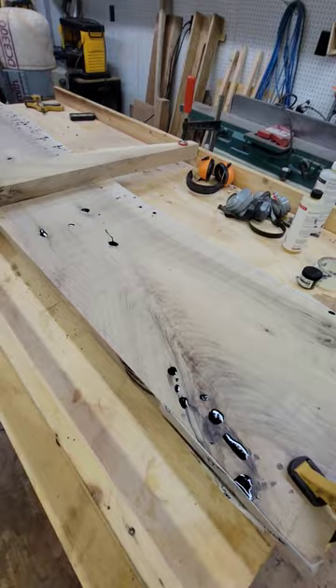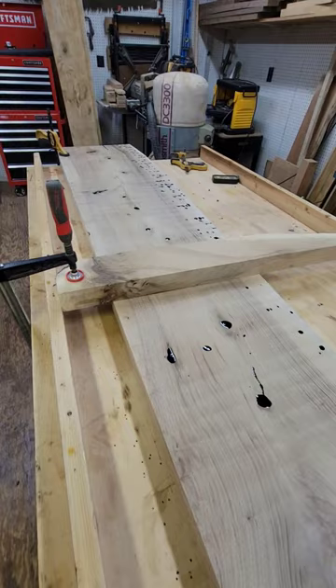Like I said, stay tuned for the full video on this bar top — about nine feet long. I think you're going to like it. Thanks everybody for stopping out at Ironing Sawmill Shorts and we'll see you next time.